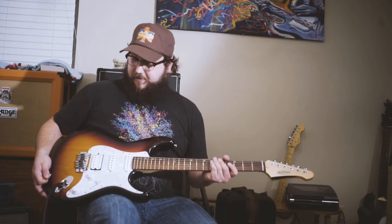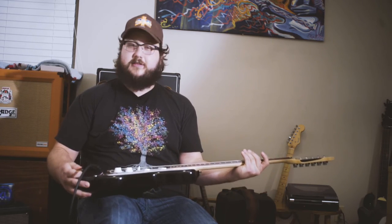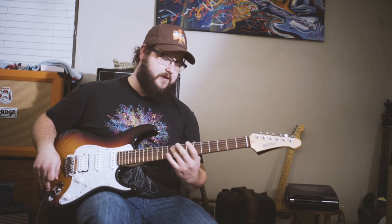This guitar is absolutely beautiful. The vibe on it is great and I love it. The wood choice is awesome — it's got an alder body, a maple neck, and an Indian rosewood fretboard.